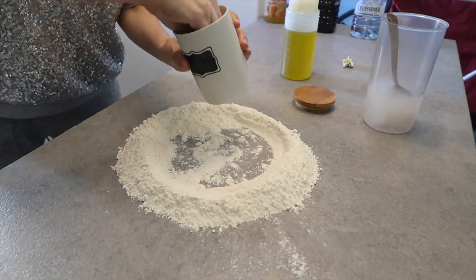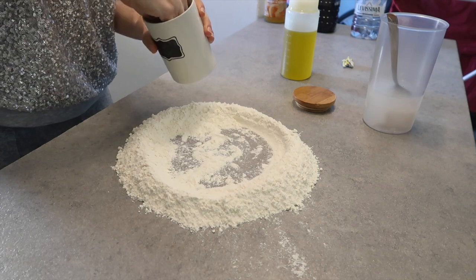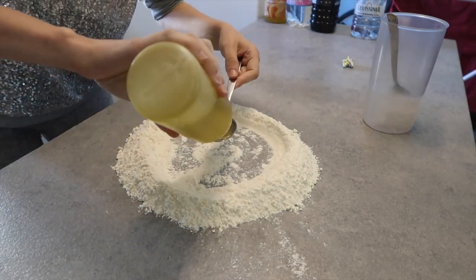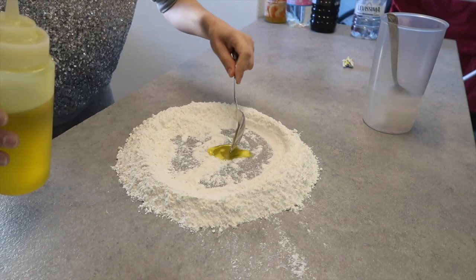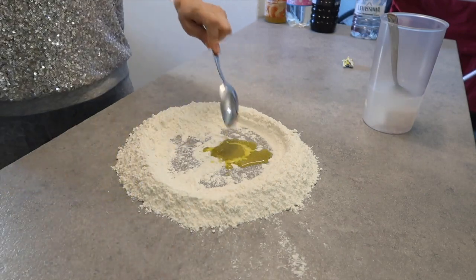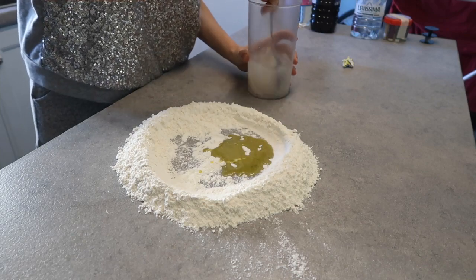Put a pinch of salt inside the flour fountain, and two tablespoons of olive oil — one and two. Then we're gonna melt the yeast water mixture.